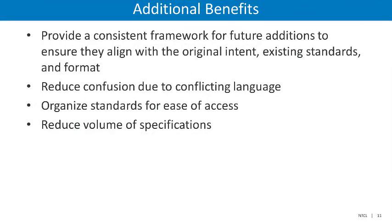Some additional benefits of this update were to provide a consistent framework for future additions to the SWS, to ensure that they align with the original intent, existing standards, and format. Effort was also taken to reduce confusion due to conflicting language between housing types. The standards were reorganized for ease of access, and the overall volume of specifications has been reduced significantly without losing any of the relevant information.